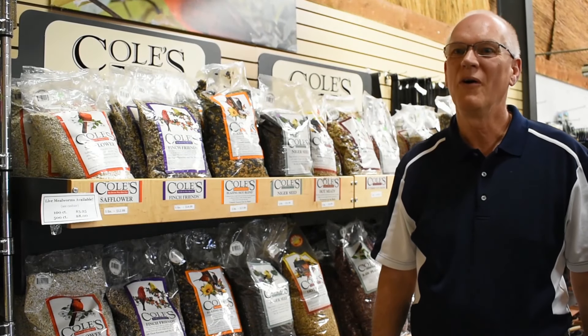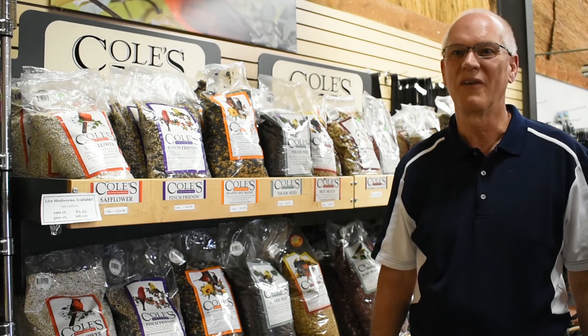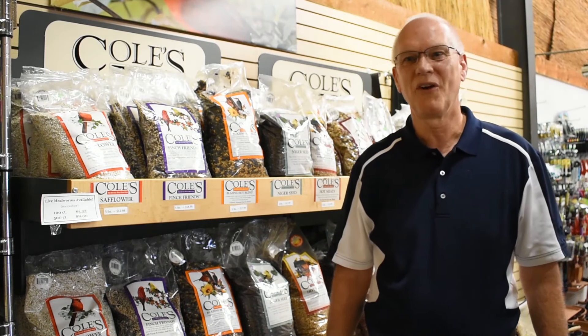Come to Coal Creek Nurseries and we'll help you find a way to keep the squirrels out of your bird feeders. Thanks for watching Bird Talk with Ron.